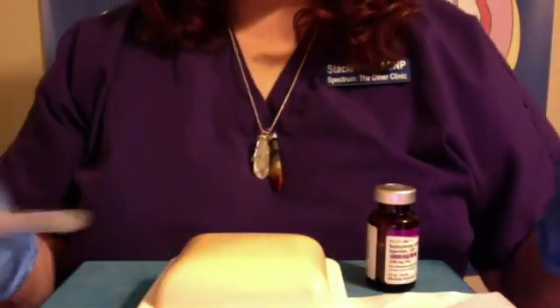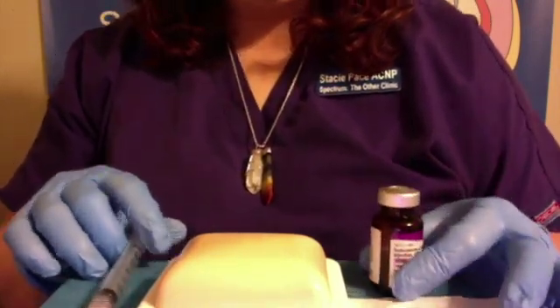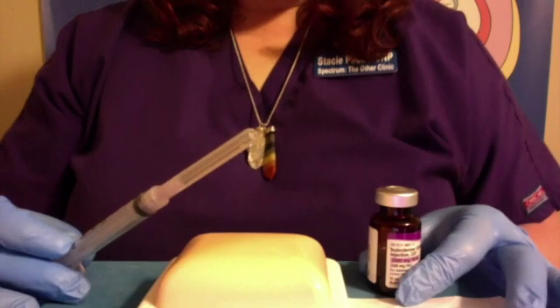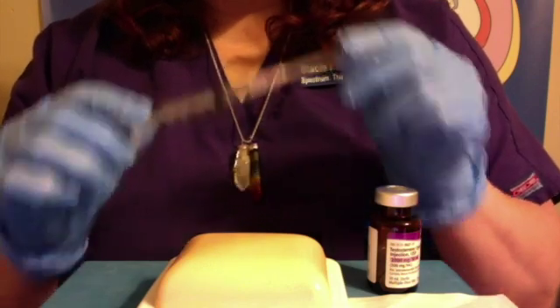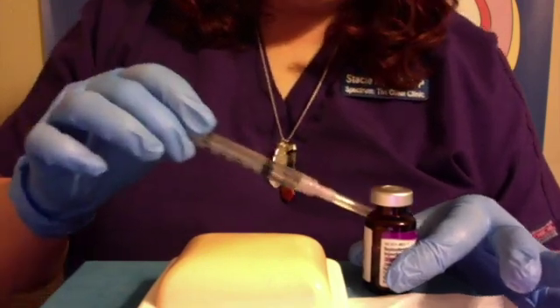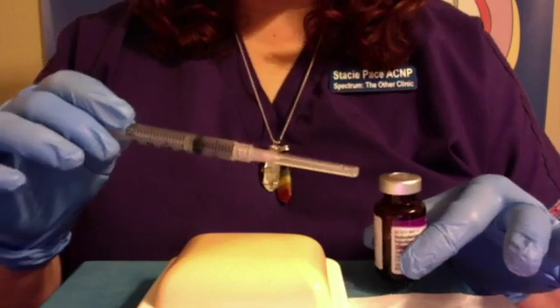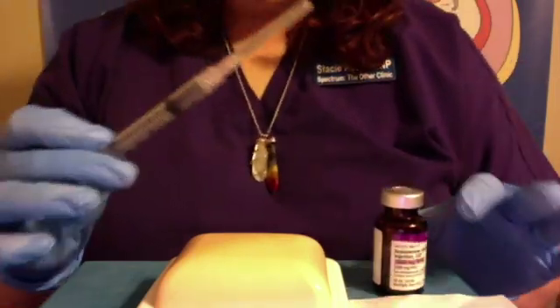We've got all of our equipment: our medication, our alcohol wipe, our skin site, and our needle and syringe. First thing to do is, whatever your dose is that you're going to be pulling out of your medication vial, you need to have that same amount of air pulled up in your syringe. Let's pretend my dose is one milliliter, so I'm going to pull up one milliliter of air. That air goes in ahead of the medication so it doesn't mess up the vacuum inside the vial. You can get some pretty nasty surprises — getting sprayed with medicine — if you don't put air in first before you withdraw.